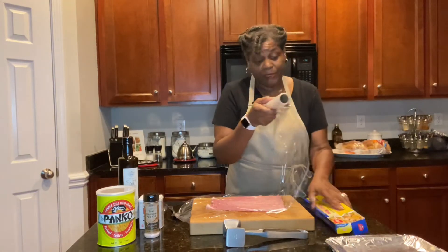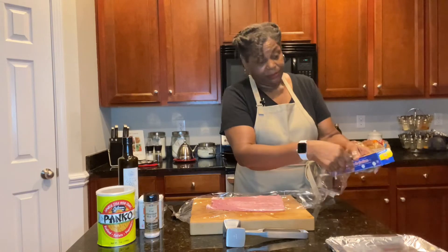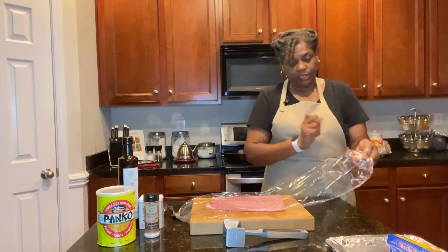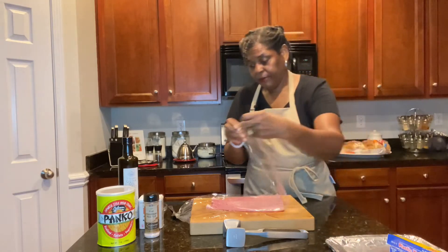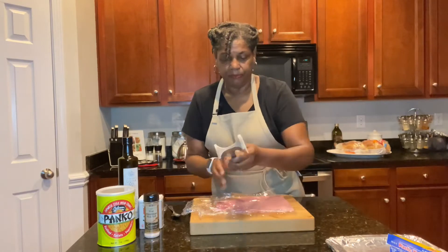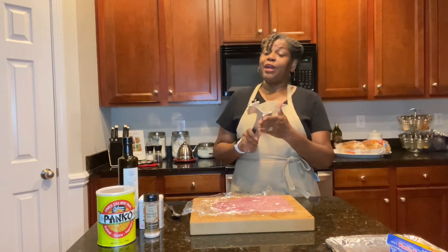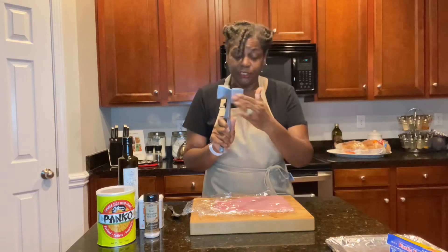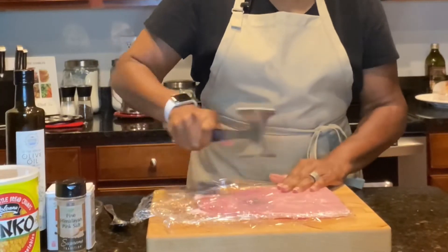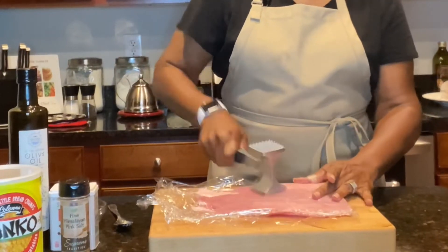I said wax paper before but I meant the clear plastic wrap — although if wax paper is all you have, you can probably get away with it. I have a layer on the bottom and the top. Using the smooth side of the mallet, because we're not trying to tenderize — we're trying to flatten — just pound it out away from you, getting it just a little bit more even as far as thickness is concerned.